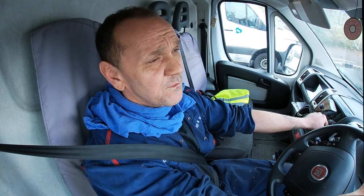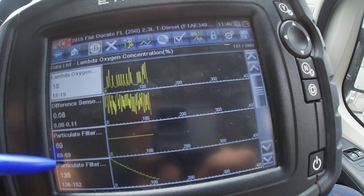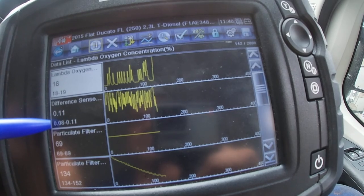It's a successful fix at the moment, but because the data is telling me that the DPF is at 69 percent, it won't be long before it will need to be replaced.